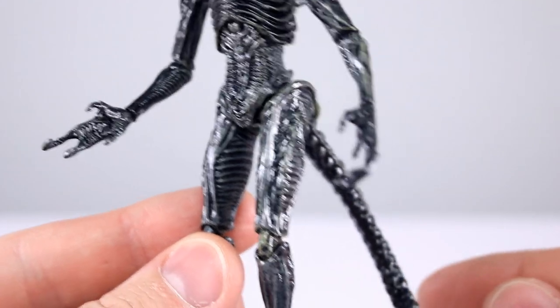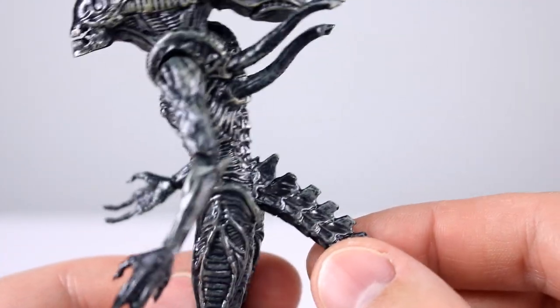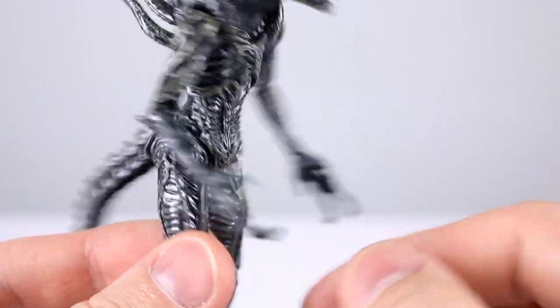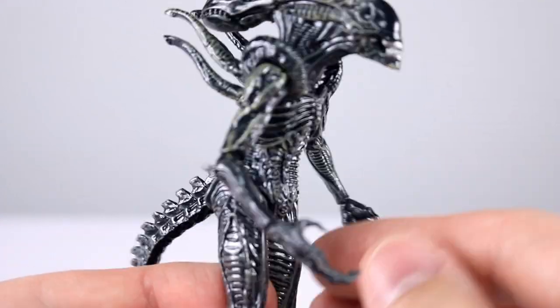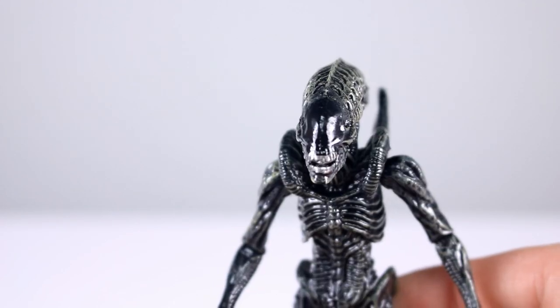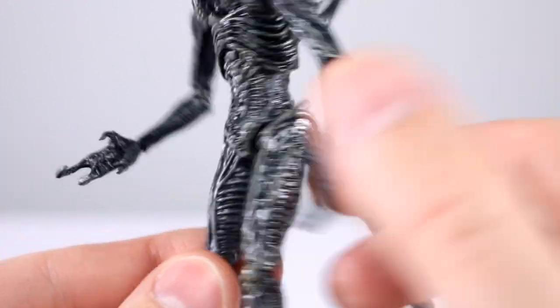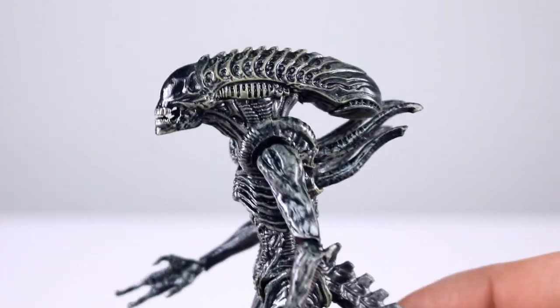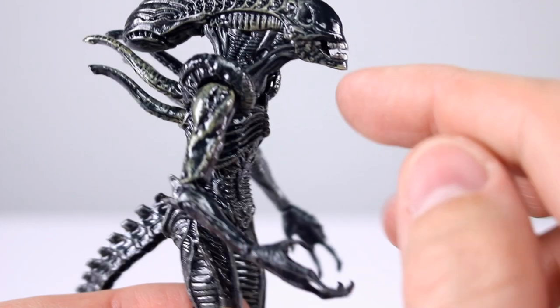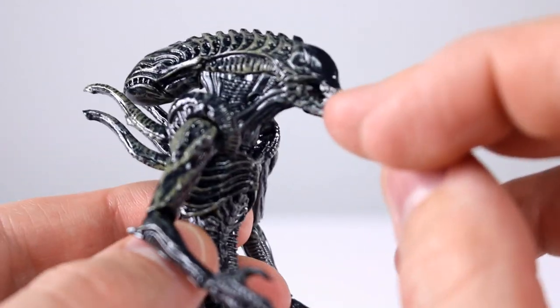Aesthetically speaking, it's your go-to xenomorph — not a whole lot going on, it's your standard sculpt with lots of detail work sculpted throughout. Dry brushed in a grayish-greenish-bluish color on top of black, and it's very glossy. We have silver teeth, a glossy dome, but claws are not painted — that's going to be a knock.